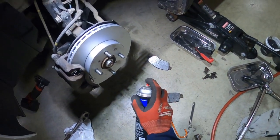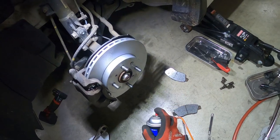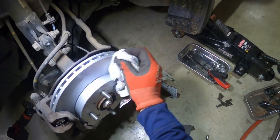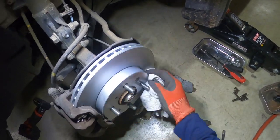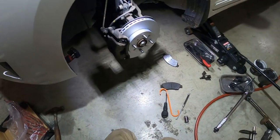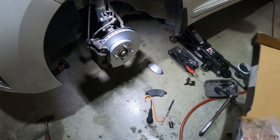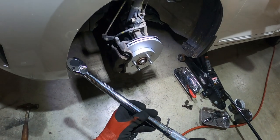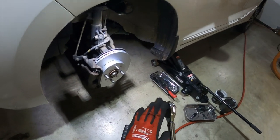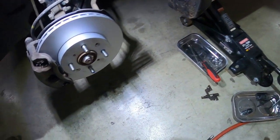Now I'm going to take my clean rag and brake cleaner and go over the rotor one more time, because I got some stuff from my fingers on there. Now all that's left is to put the wheel back on and torque the lug nuts down to 80 foot-pounds as well. I've got my half-inch torque wrench already set to 80.